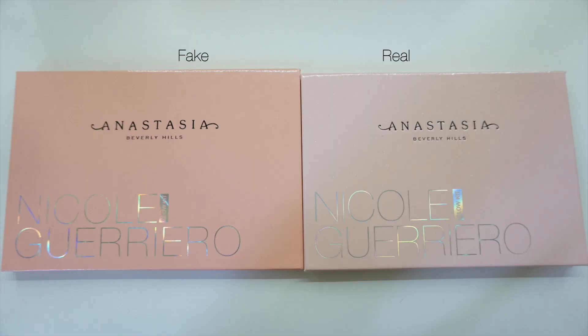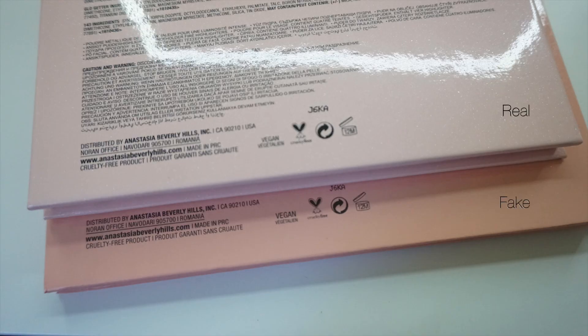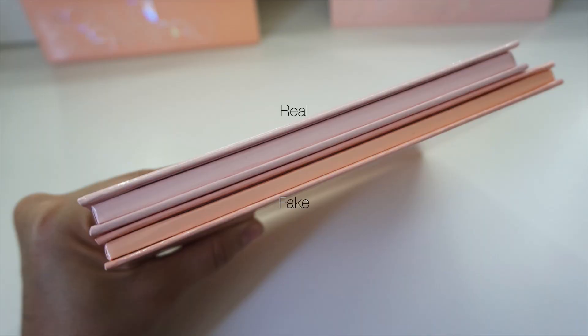When I take the palettes out of the sleeves, the Anastasia Beverly Hills logo is not as bold and seems to be a little bit smaller on the real palette than the fake one. Where it says Nicole Guerrero, if you pay close attention to the holographic effect, it does seem to be a little bit more of a pastel color on the real one as opposed to the fake one. When I turn it around, the font on the real palette is smaller than on the fake one, and just like I mentioned on the packaging, there is a difference on the silver number. When I turn it to the side, the real palette is a little bit thicker than the fake one, and the fake palette is a little bit longer than the real one.